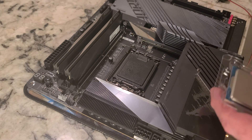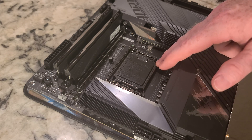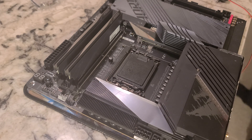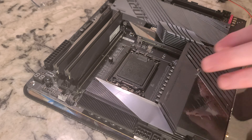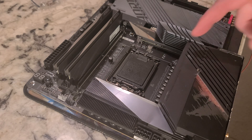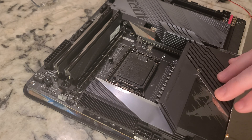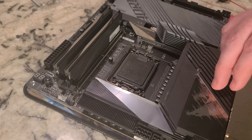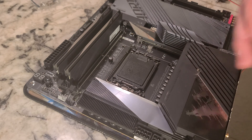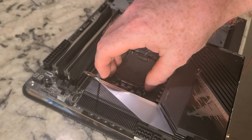Now, on the cover itself there is a triangle down here — that's going to help you align your CPU. The other thing is, with the IO shield on this side, the text reads left to right: i7-14700K, with the K over here and i7 over here. There are all kinds of ways to figure out the correct orientation.